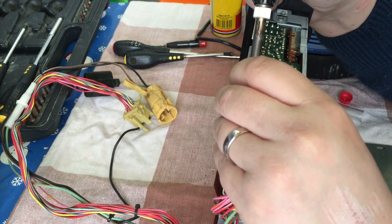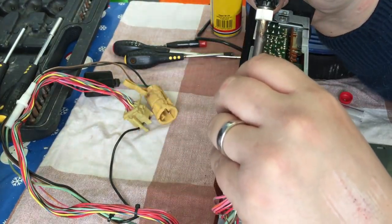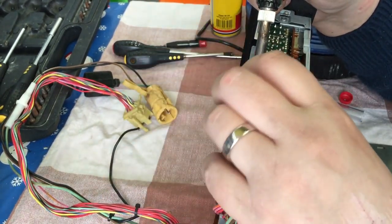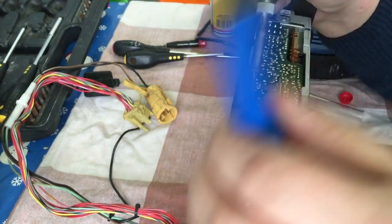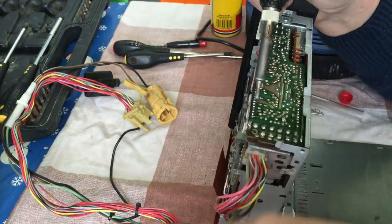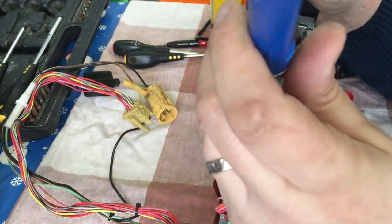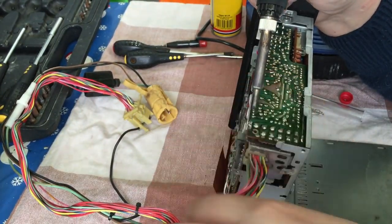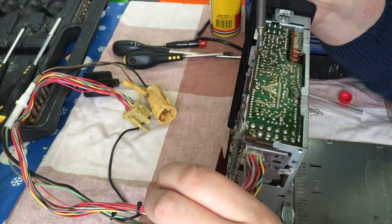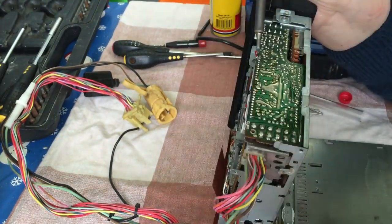The symptoms I had were no outputs on all but one channel, and I also had problems with the tape deck — basically it wasn't accepting the tape. I stripped it down as far as the tape deck and lifted the deck up to look at the drive belt, noting that the belt is really slack, which is something I'll be replacing.